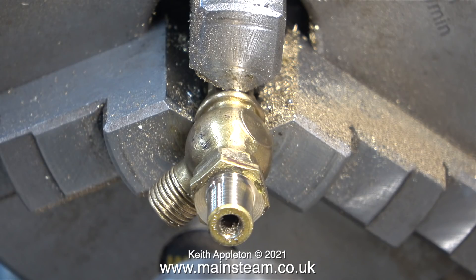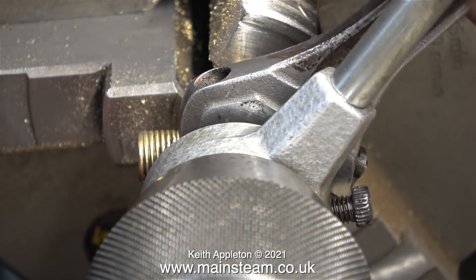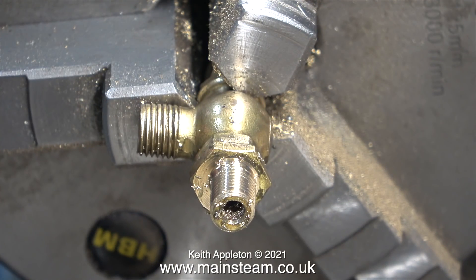The hole in the centre of the valve is not in the centre of the hexagon part. These taps are machine castings, and this one wasn't very well machined in the first place by the look of it. The job didn't get any better when I started to thread it. I'm using one of my thread adapters with the tailstock chuck holding it in line. In this clip you can see very clearly how far out of true the threaded part is to the hexagon part.